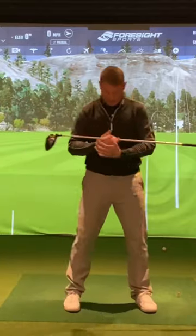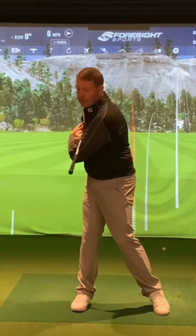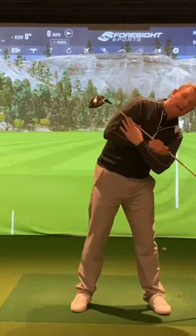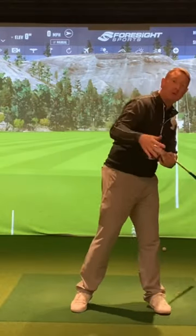If we just put the club across your shoulders and turn to the top of your backswing, the feeling is that your shoulders are going slightly upwards instead of downwards. That downwards motion can cause so many problems, and this is often—